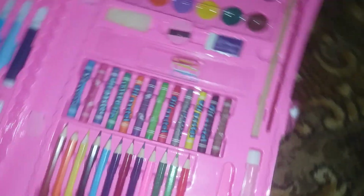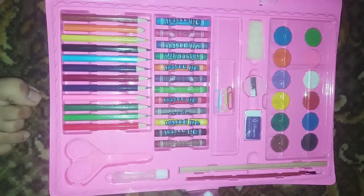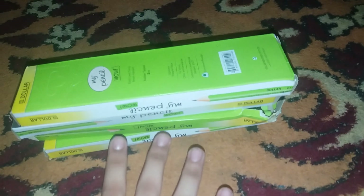Here is a glue, and here is the glue gun — guys, ignore the voices. Here are some erasers. It's a full box, actually. Here is a box of sharpeners, a stapler with pins, and another stapler. And here is a set with a pencil box and some glue.